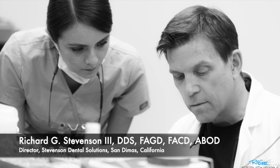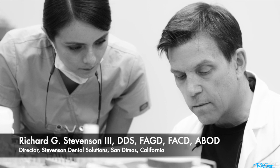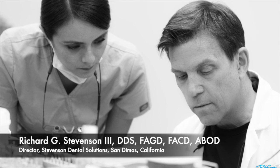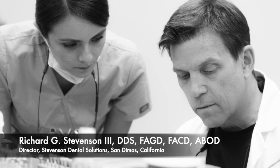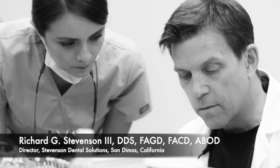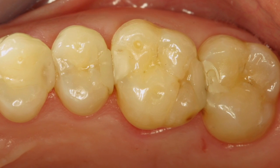Hi everybody. I'm Dr. Richard Stevenson, and I'm the director of Stevenson Dental Solutions in San Dimas, California. We are a teaching center that focuses on hands-on courses to improve your skills and knowledge in general dentistry. Today we're moving on to part three of our cast gold restoration series on the MO and OL inlay preps on tooth number 14.